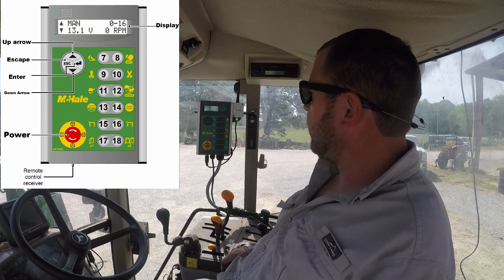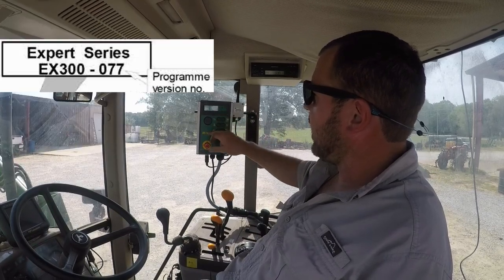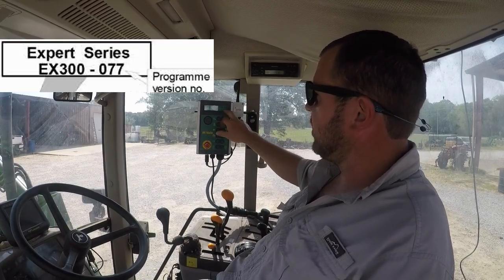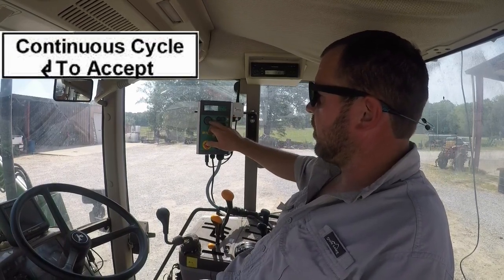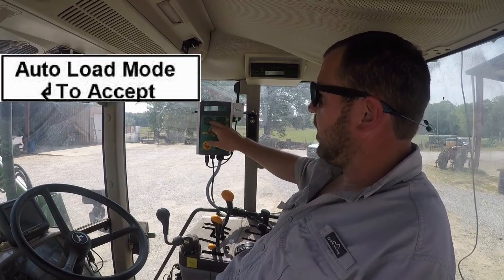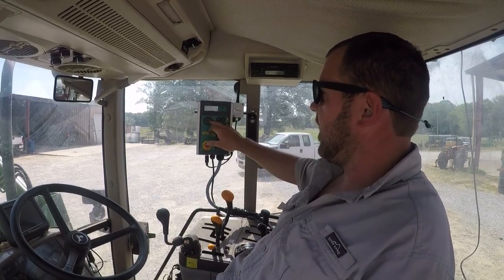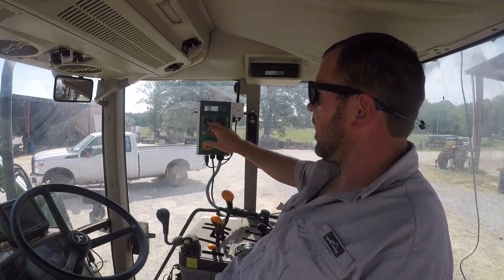Pretty simple when you first turn on the monitor, it's going to tell you the software and language, and then it's going to ask you if you want continuous cycle — hit enter to accept. Yes, we want to do continuous cycle. Auto load mode — you can turn that off or on, but pretty much everybody runs auto load. So we'll hit enter to accept that.